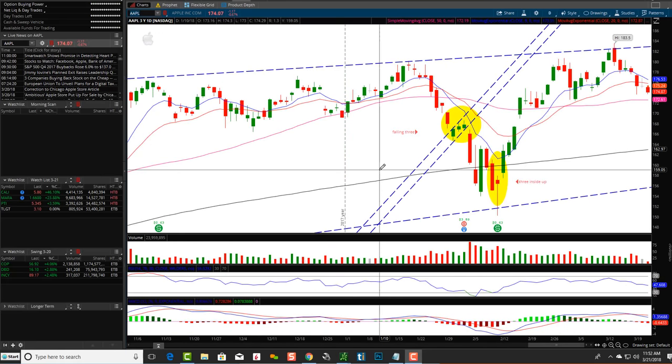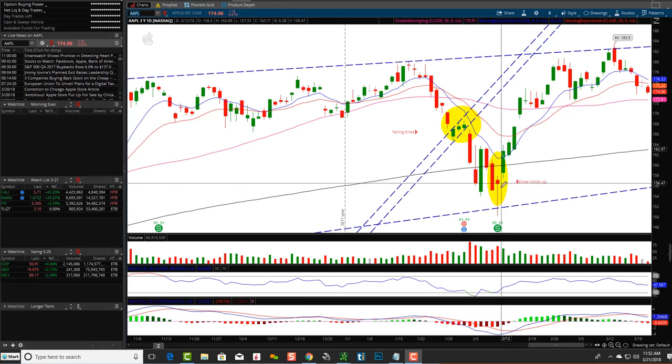I like to show many different types of patterns and real world examples, including stuff that's off a little bit. This is also a three inside up pattern, but you can see this shadow is definitely outside of the bigger red candlestick. However, the real body opened and closed inside of the big red candlestick. This shows the bears pushed it down, but the bulls came right back and saved it — still basically a bullish harami. Big red candlestick, smaller real body inside the bigger body, followed by the third green candlestick closing above.